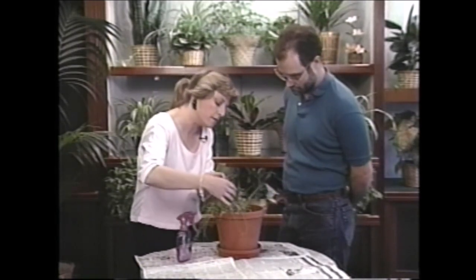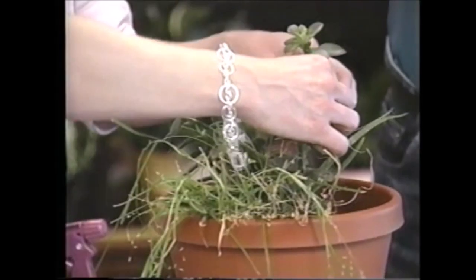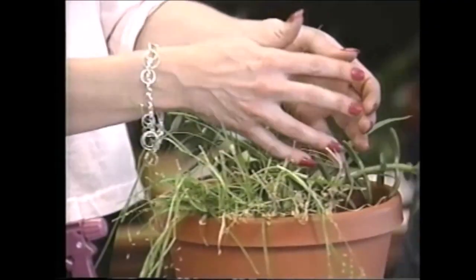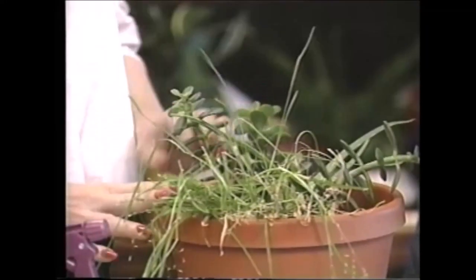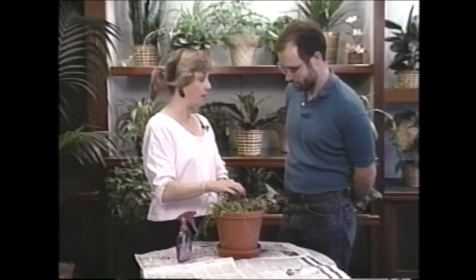The other thing you could do is pinch it back — maybe we'll do that in a little bit, right about here — and that'll get it to stand more upright. Then you can root this piece and add it back to the plant. You can either stick it right back in the soil or root it in water first, whatever you'd like to do.